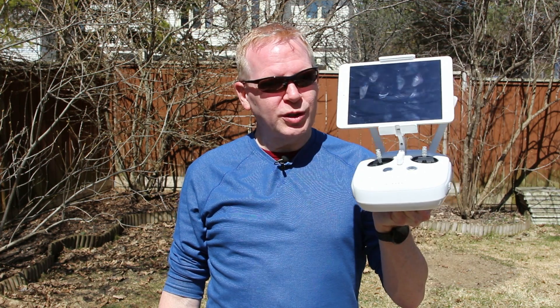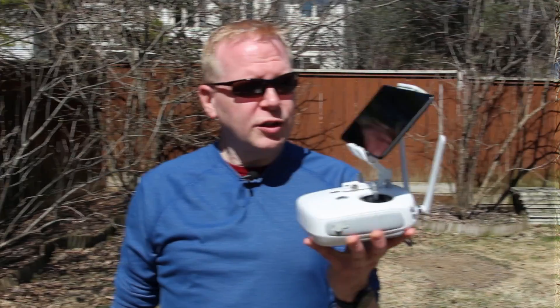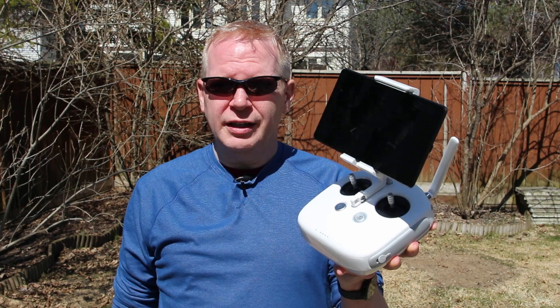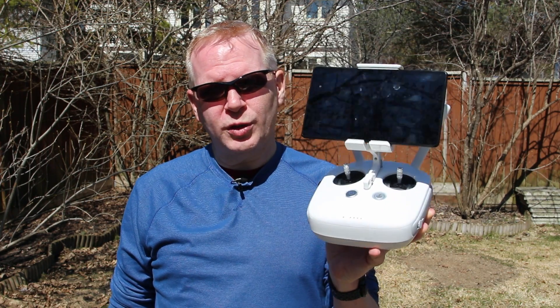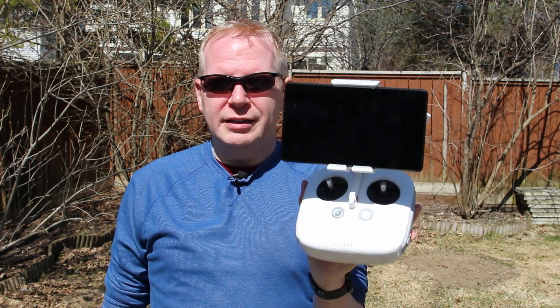Here's what an iPad mini looks like in the controller. It's a good size — it doesn't fall out and it doesn't weigh very much. And here's what a Nexus 7 from Android looks like — it's a 7-inch screen in the controller. It's extremely light, even lighter than an iPad mini, and it doesn't fall out.